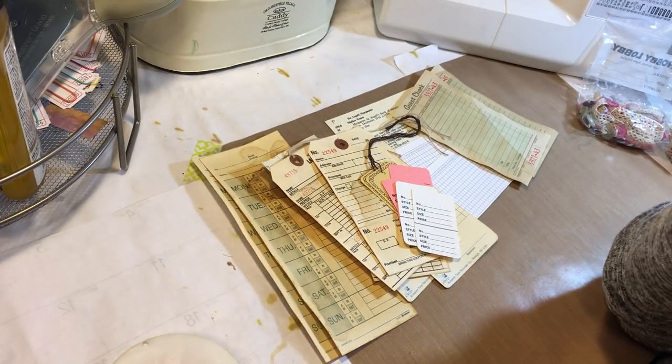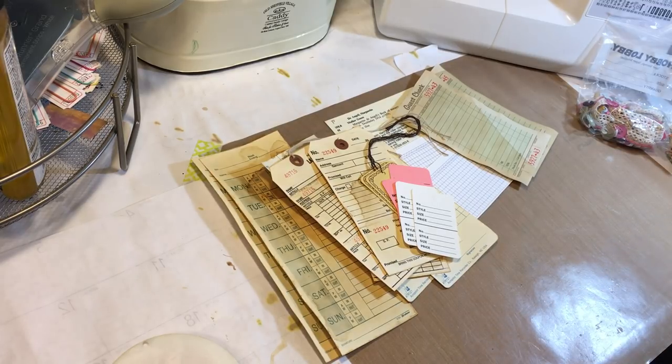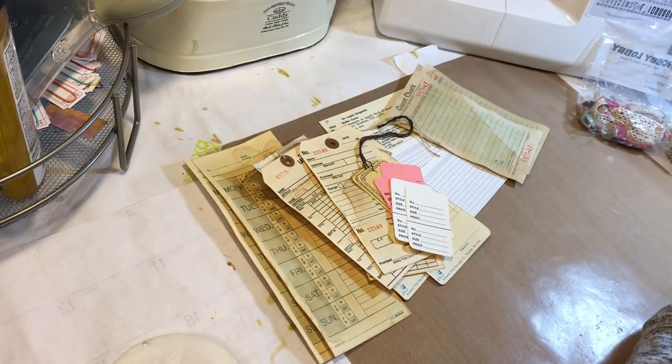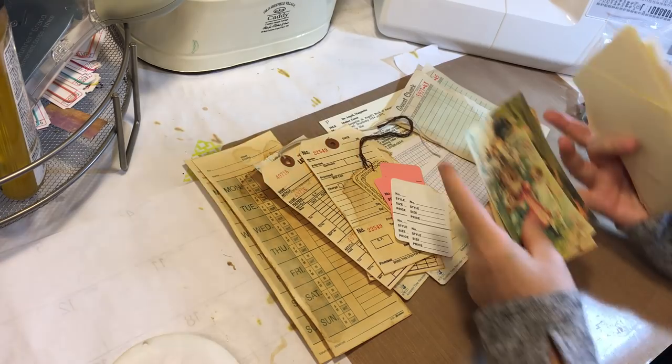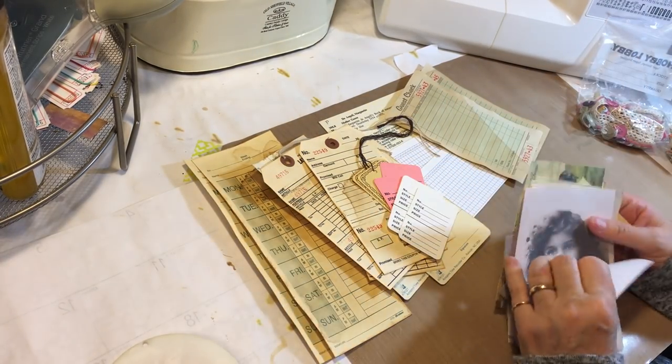I also have my snippets and little edge pieces — just little this-and-thats on the edge too, to think about using. And I also have from Artie Maze some little journaling cards that didn't print out that great, so maybe I'll cut these up to use somewhere or something.